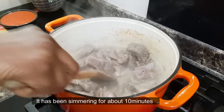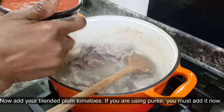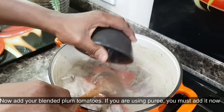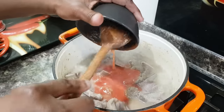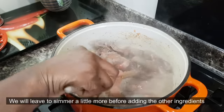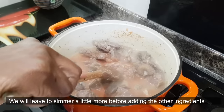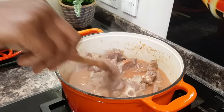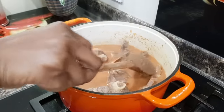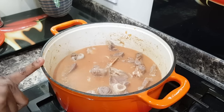That takes about 10 minutes estimate. Add tomato paste. Then let it cook using the equipment for about five minutes.